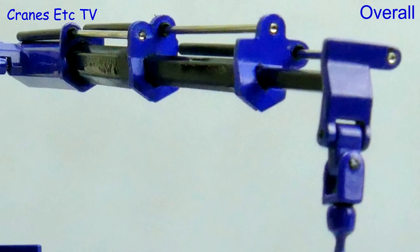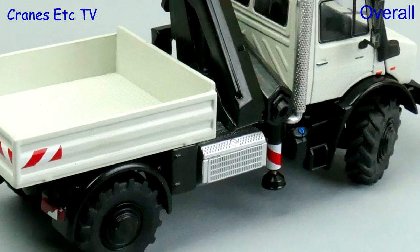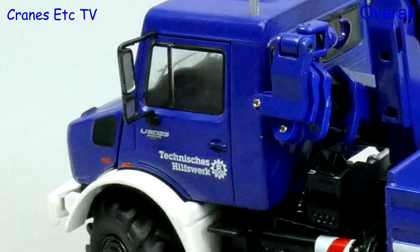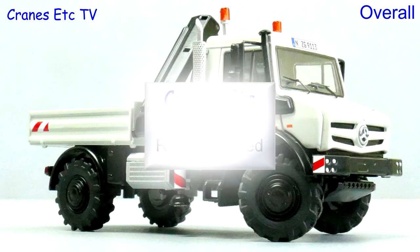These are two more very good quality Unimog models from NZG and they have nicely implemented functionality with both the suspension on the wheels and the working loader crane. They will pose particularly well with other models and overall they're nice models which are highly recommended.